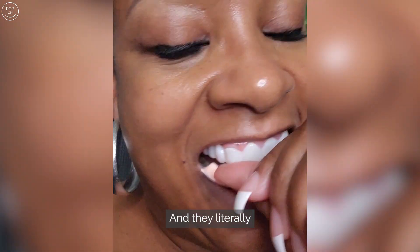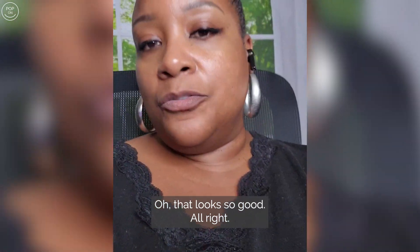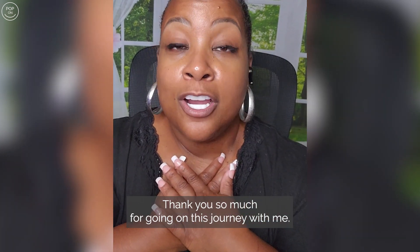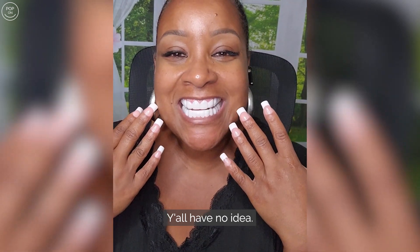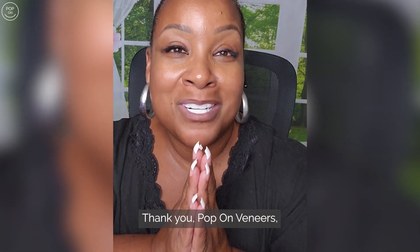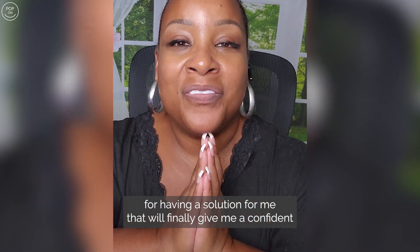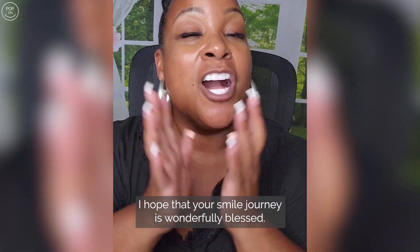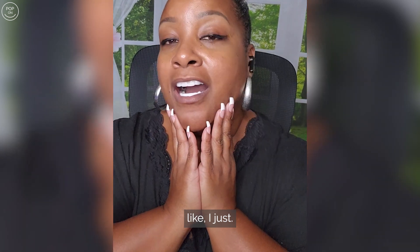They literally pop on — that looks so good! Thank you so much for going on this journey with me. Y'all have no idea — they feel comfortable, they feel light. Thank you, Pop-On Veneers, for having a solution that will finally give me a confident top and bottom smile. I hope that your smile journey is wonderfully blessed. You are everyday amazing and live like it's a gift.